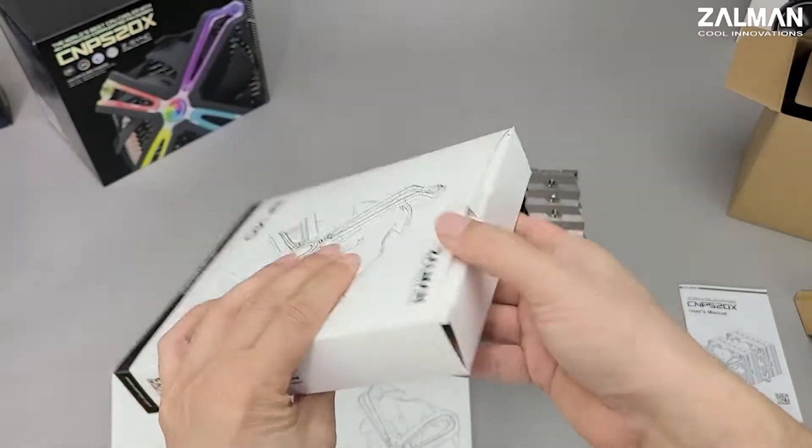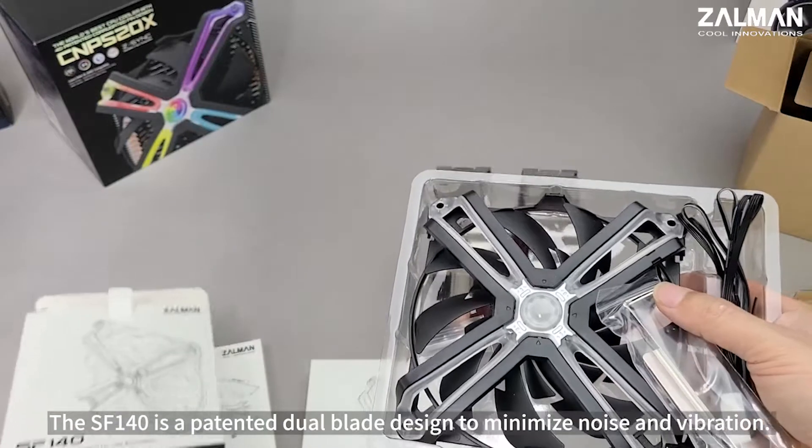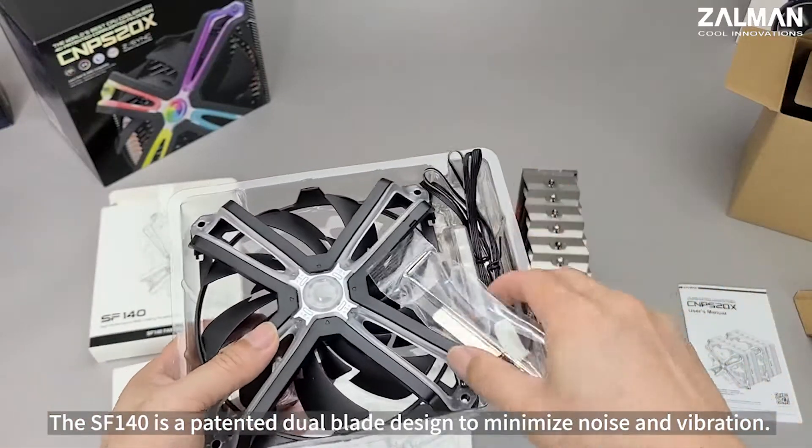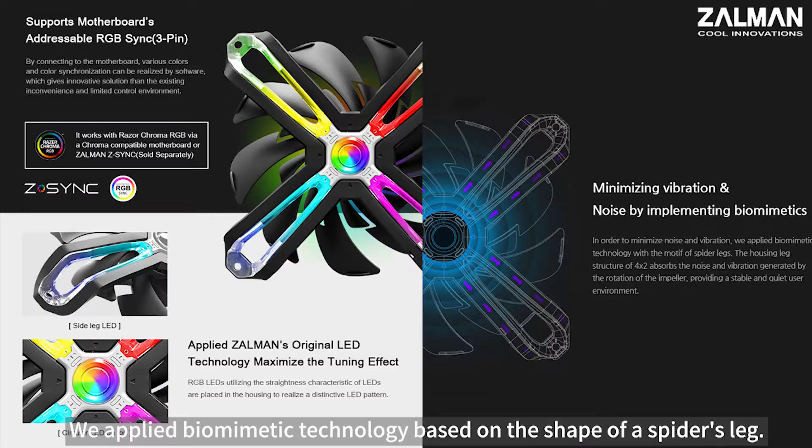The SF140 is a patented dual blade designed to minimize noise and vibration. We applied biomimetic technology based on the shape of a spider leg.